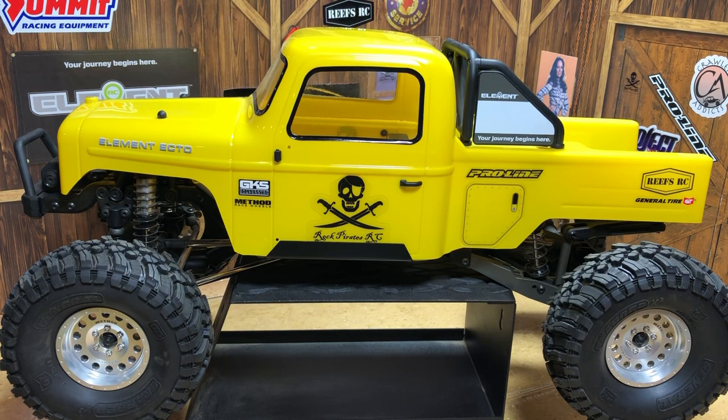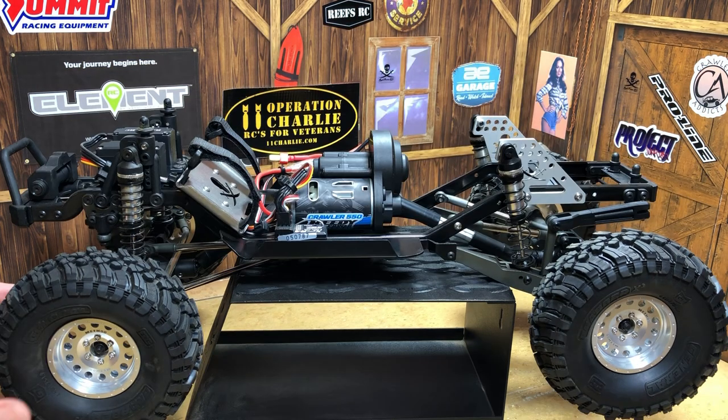For those of you that saw the first video we did on the Element Ecto build, welcome back. If you are new and haven't seen the first video we did on the Element Ecto upgrades, you might want to go back and take a look at that video. So let's go ahead and get started on the next portion of this build.